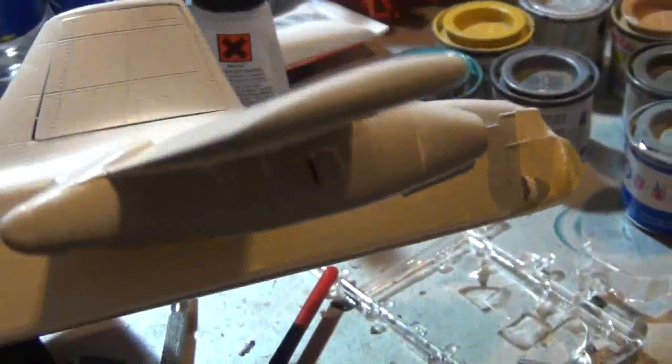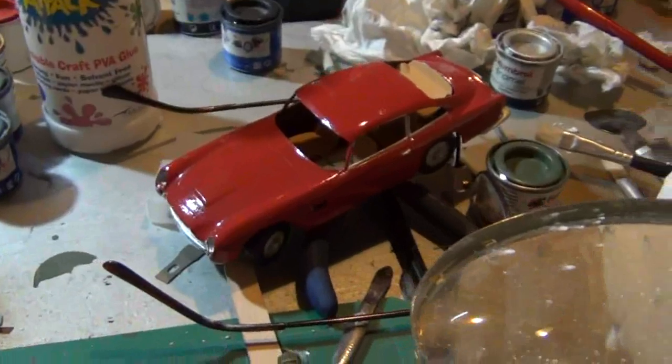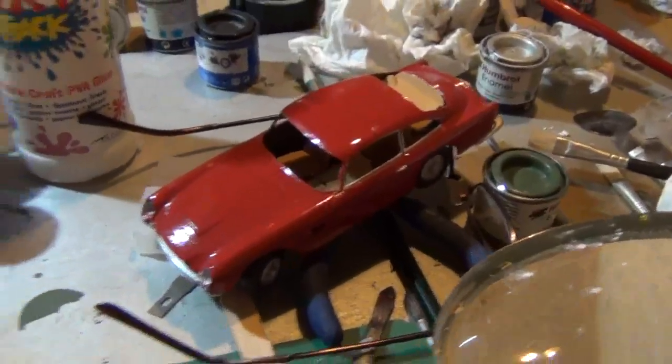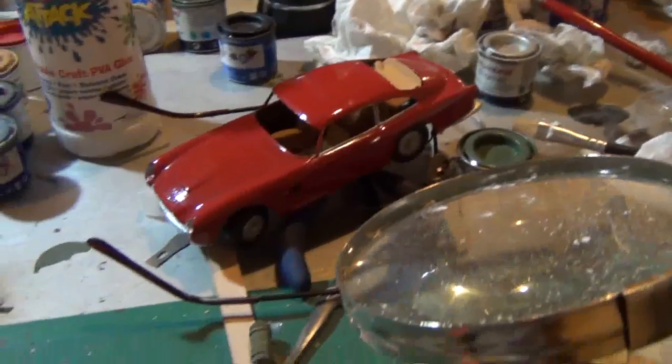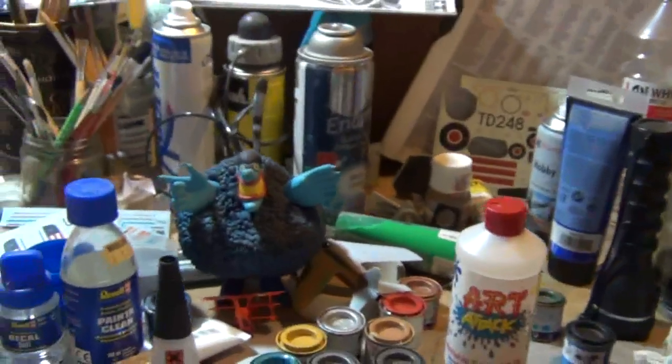I've just moved it. We're getting there. I'm just going to spray the bottom and see how that goes. We'll see how I get on in the next video because my batteries need charging and I'm tired. Oh, and I got the Aston Martin out — thought I'd finish that just for a bit of fun. Good night!